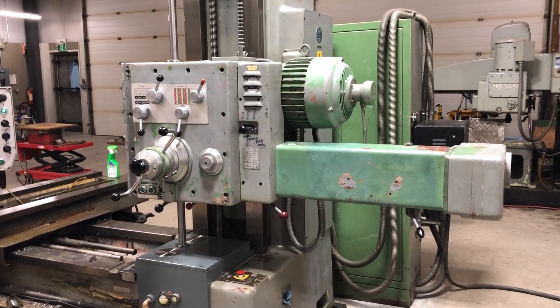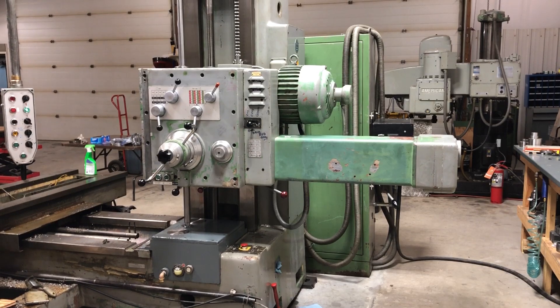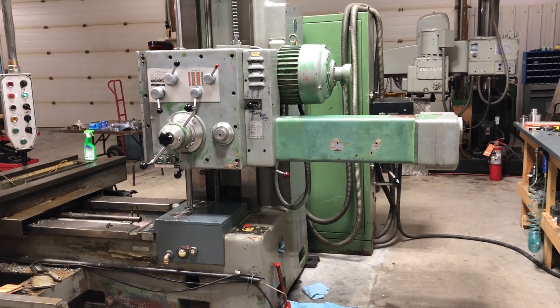Hello, I thought I'd give another update on my boring mill. I've actually made some progress. I finally got a bunch of work in my shop finished and for the last three weeks I've been working on nothing but this boring mill.